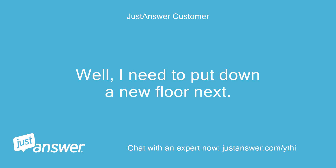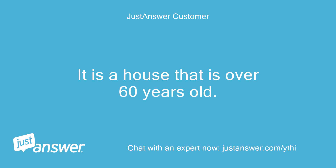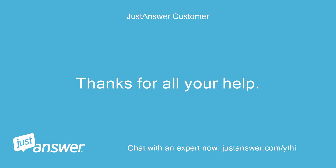Well, I need to put down a new floor next. It is a house that is over 60 years old. Thanks for all your help.